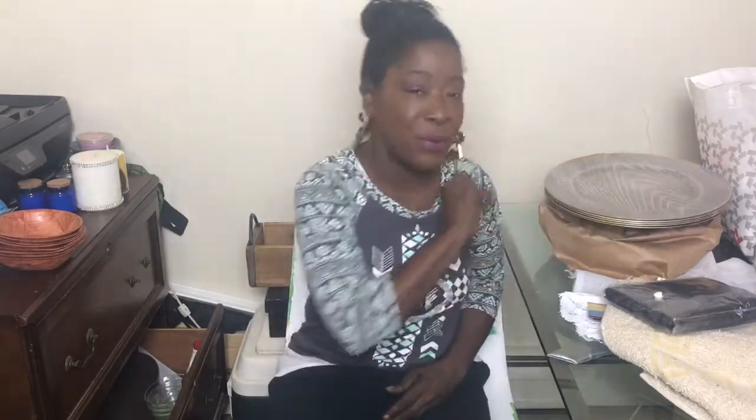These wooden chargers are really hard to find, so I was so happy to find them and add them to my collection.